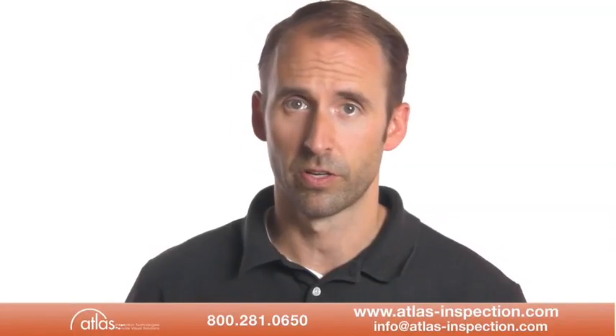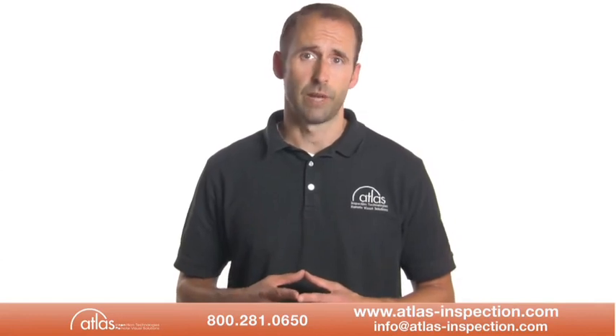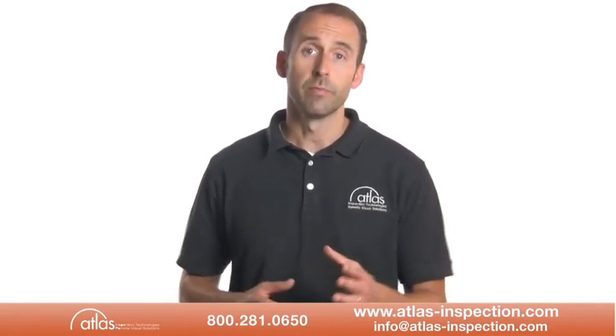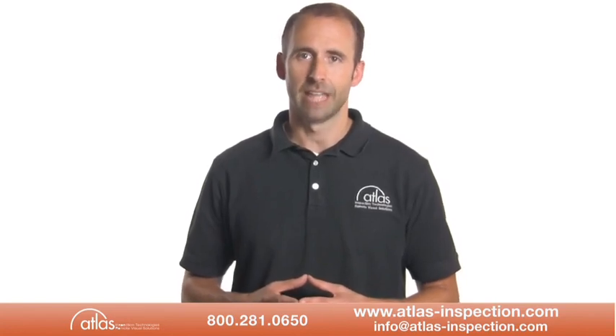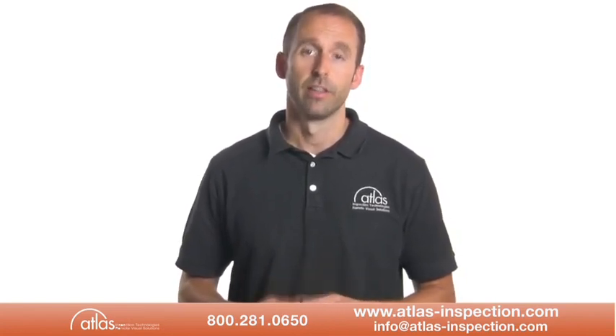The system may come with accessories that include a downhole roller or tiger tail, a tool kit for changing wheel configurations, and a lowering device and pressure pump. Please don't hesitate to call Atlas Inspection at 1-800-281-0650 or email at info@atlas-inspection.com with any questions or for more information. Thank you very much.